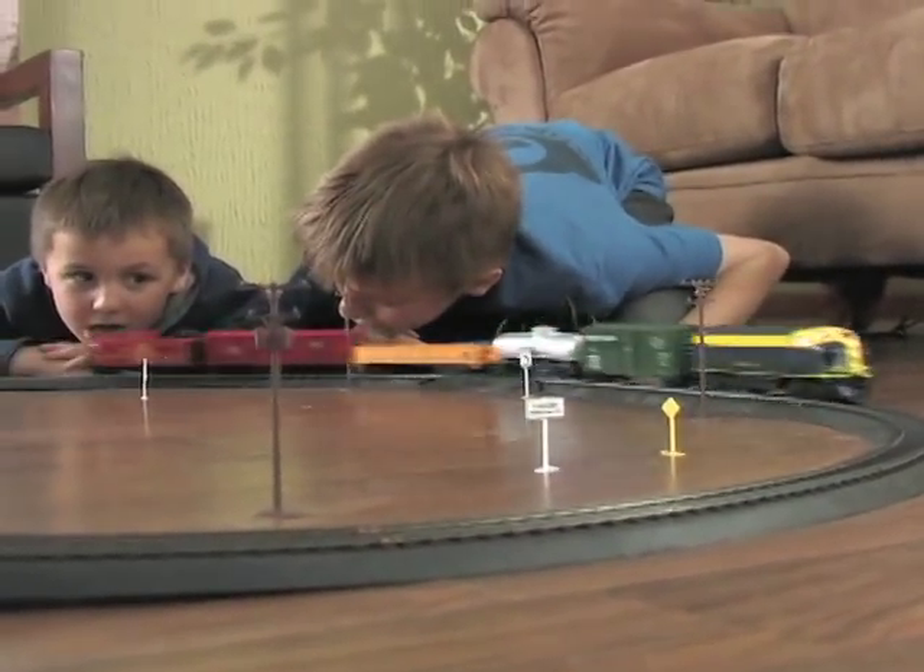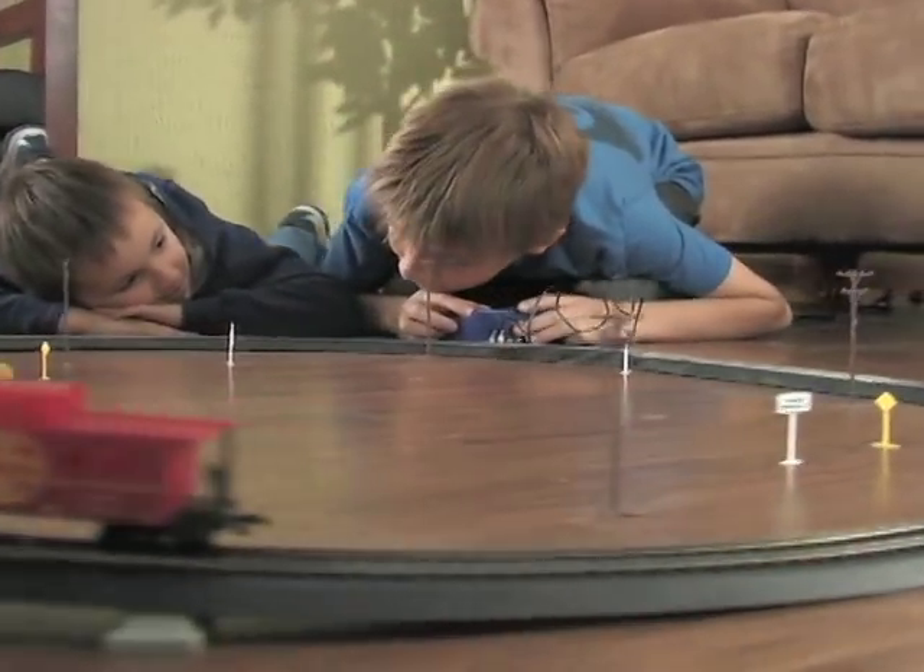Clickety-clack — switch to railroading realism by ordering this lifelike Freight Express electric train set today.